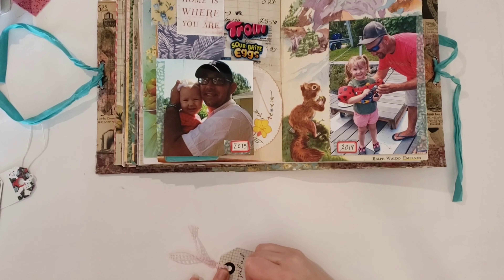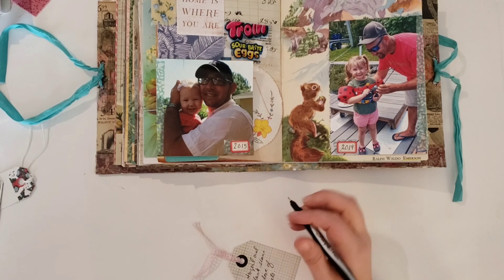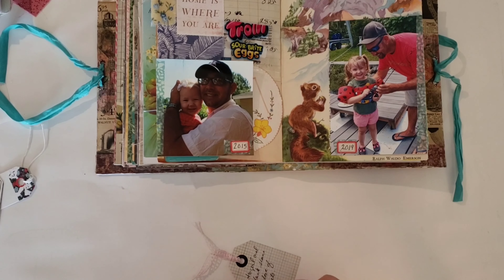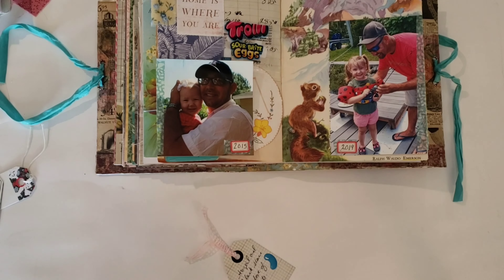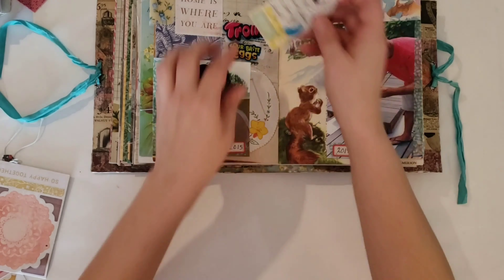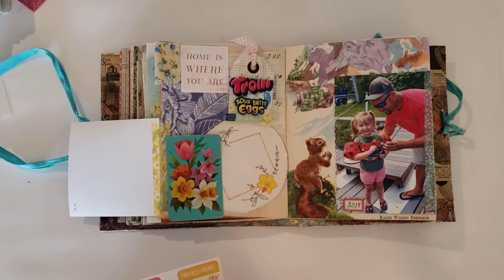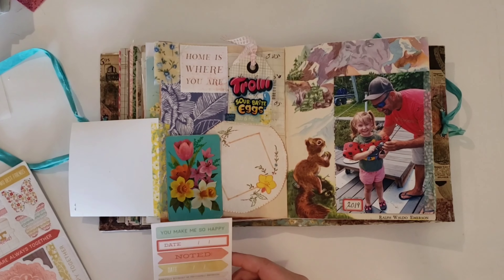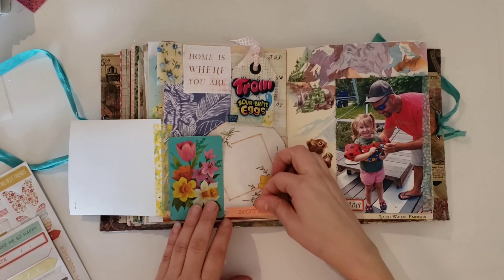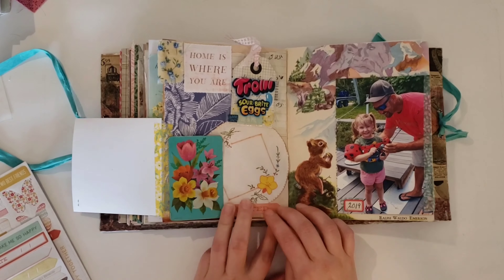I knew that I had some candy stickers in my stash that were like little lollipops or candy in wrappers — really cute and really small. I looked and looked and looked and I could not find them anywhere. I was kind of bumming about that, but I did find a jelly bean sticker. So I stuck that on there and I went with blue because blue is my daughter's favorite color. I also put a piece of washi and a little word sticker on there, but I was totally out of camera and didn't realize it.